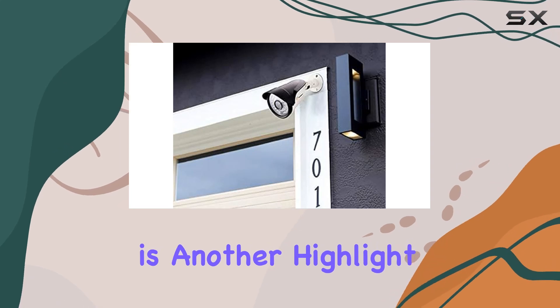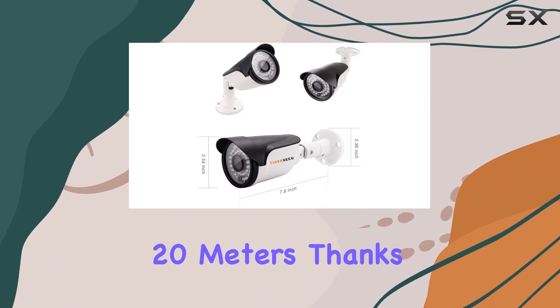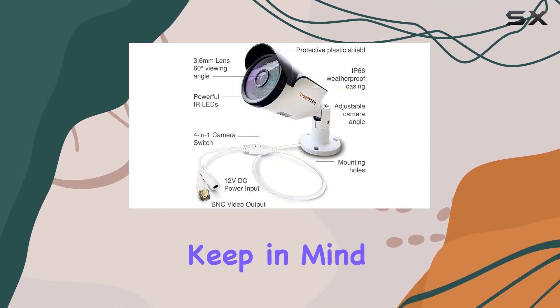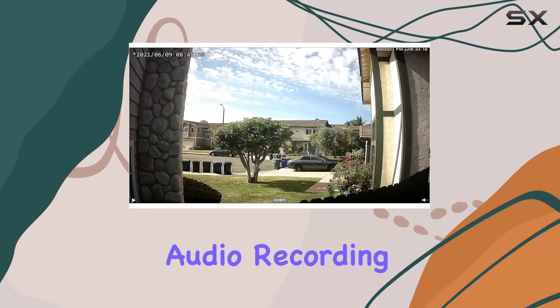Night vision is another highlight, offering visibility up to 65 feet (20 meters) thanks to IR cut filters. Keep in mind, this model focuses solely on video capture without audio recording capabilities.